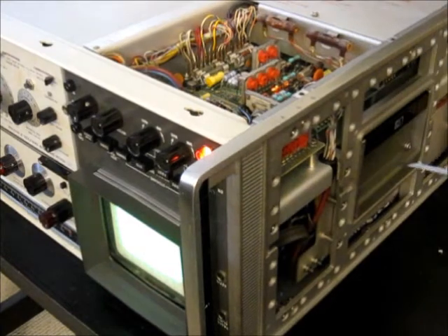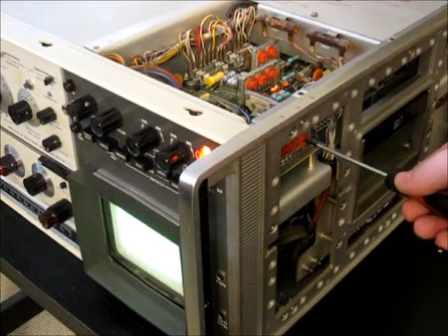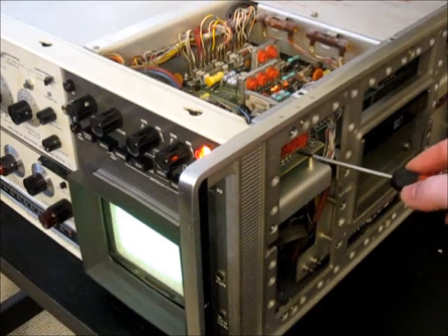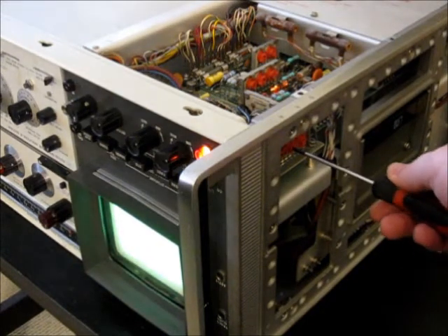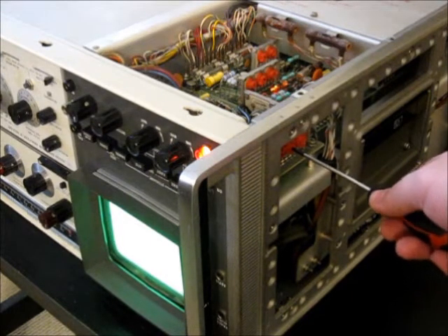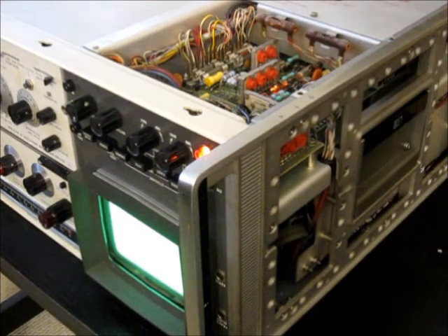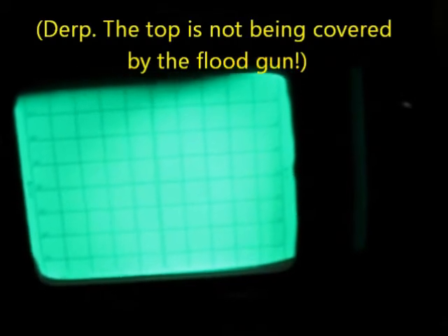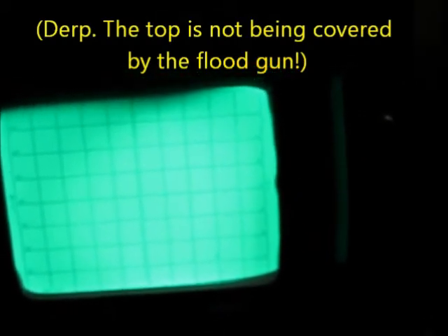Now that we have a slightly more even illumination pattern, we're going to go back to the collimation and spread it back out so that it covers the entire graticule — even a little bit over — but just enough so it covers the entire graticule without going too far outside the edges of the screen. That's generally what you're going for.